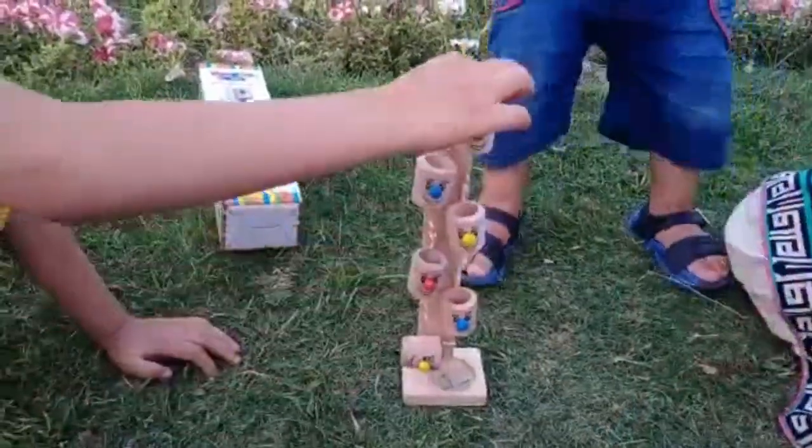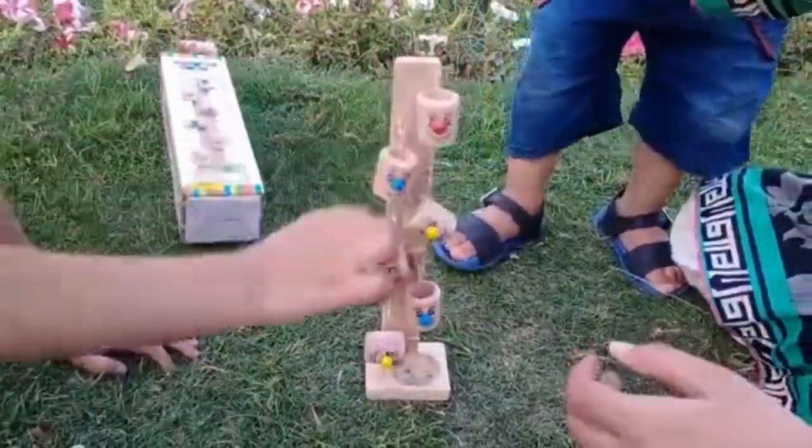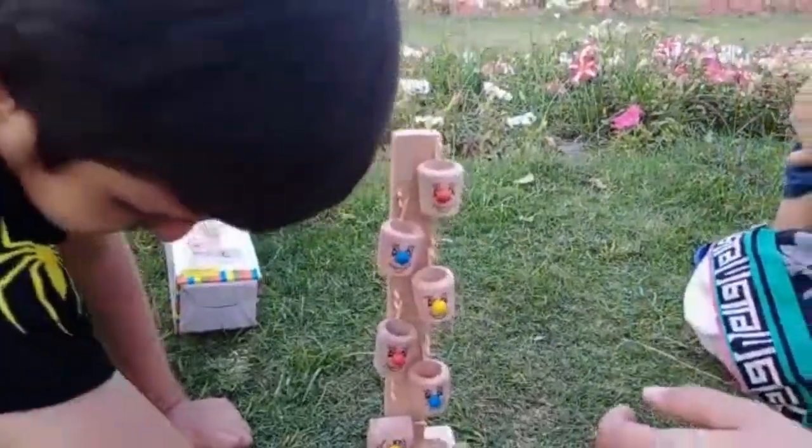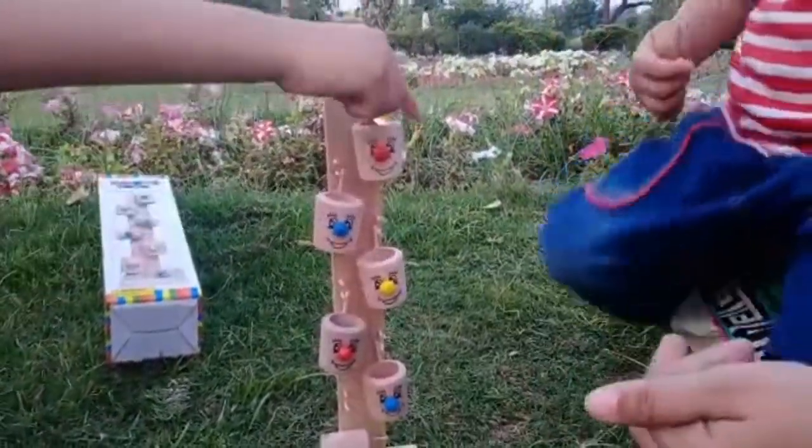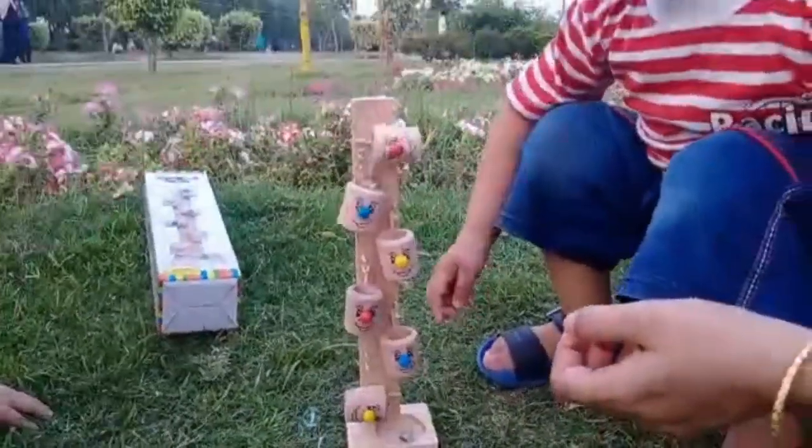So friends, this was my toy and this is my video. If you liked the toy and my video, please like it, subscribe to my channel, and press the bell icon.